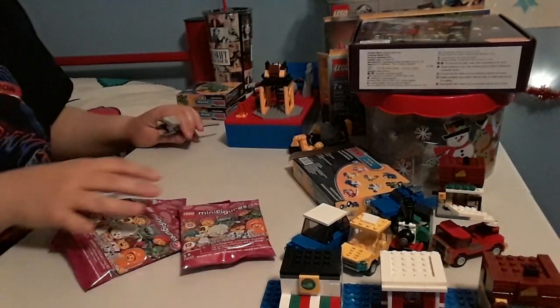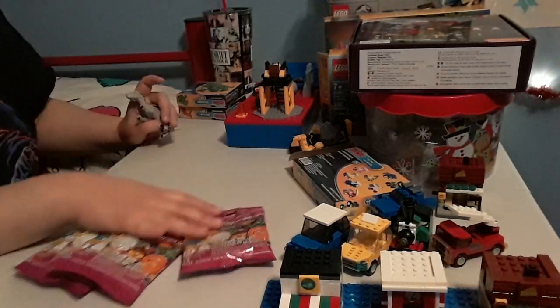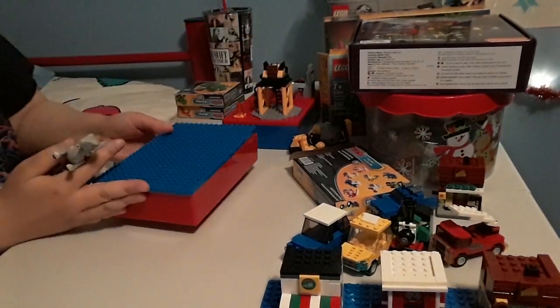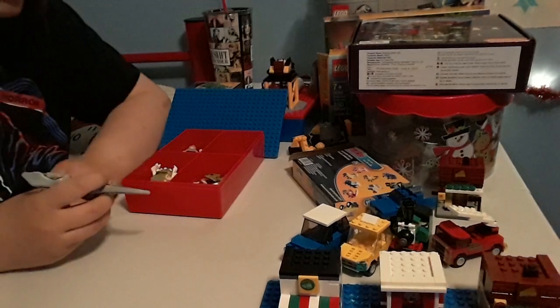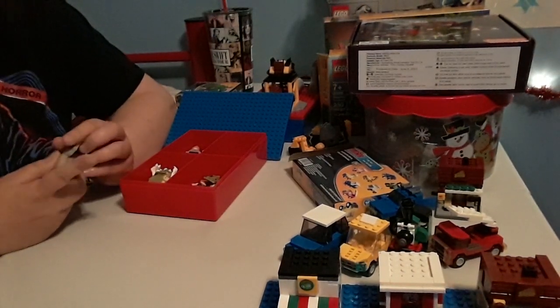And I got these today, that I'm going to open. But before I do, I'm going to show the dinosaurs and Jurassic Park characters I have so far, not including the unopened one.